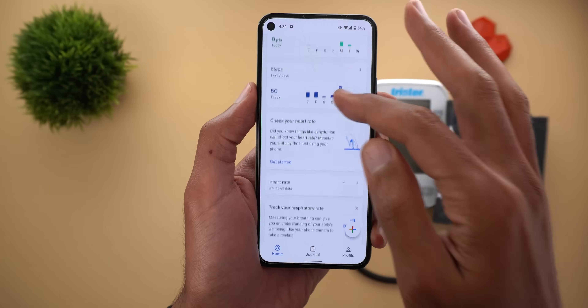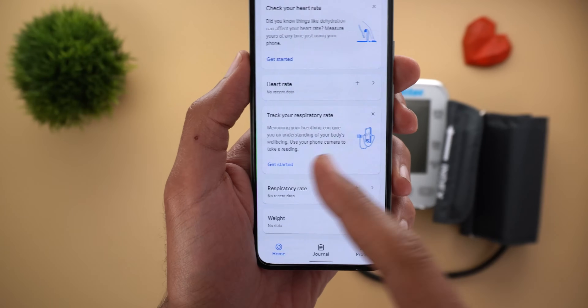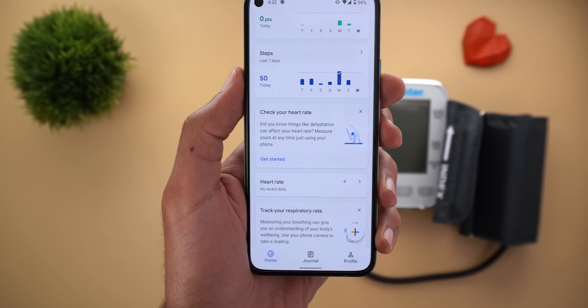Once you get the update, you will see two new cards in your Google Fit — one called 'Check your heart rate' and the other one called 'Track your respiratory rate.' The first one I'm going to test here is the heart rate.